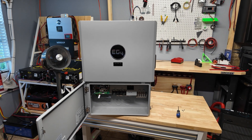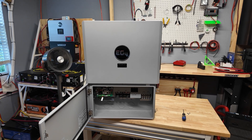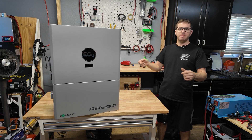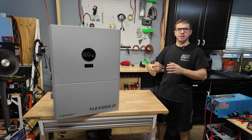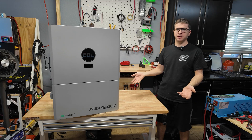That was kind of the whole idea of having the GridBoss and the FlexBoss separately — the FlexBoss is just the inverter, and the GridBoss handles all the switching gear for a hybrid install. Now I'm gonna mount this on a hand truck, connect a battery, go through a little setup, and then connect a power strip so we can add a load to it and see this thing actually outputting power. In a future video we'll do a full install.